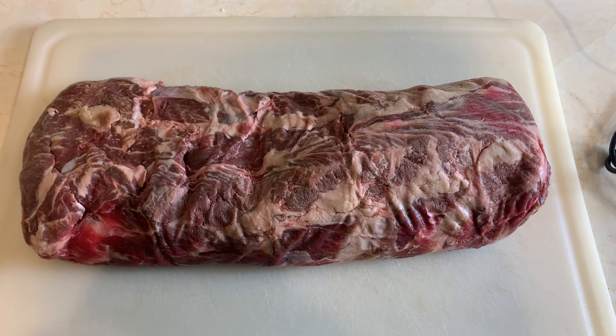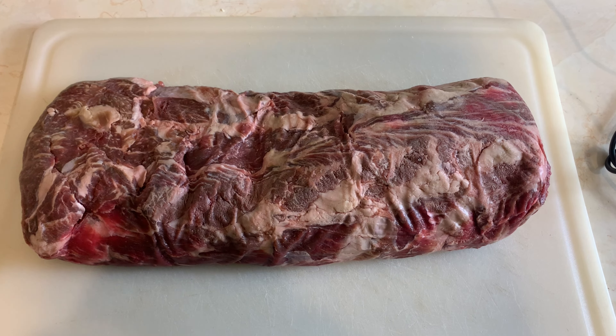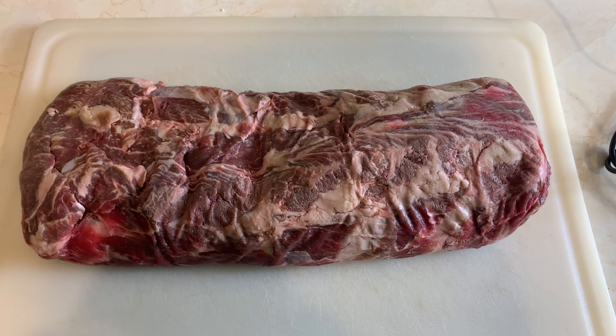I'm doing rib roast today. Got a beautiful rib roast here. We're going to do it real simple — some salt, some pepper, some garlic, maybe some red pepper flake. And then we're going to throw a butter cap over top of it and put this bad boy on the smoker.